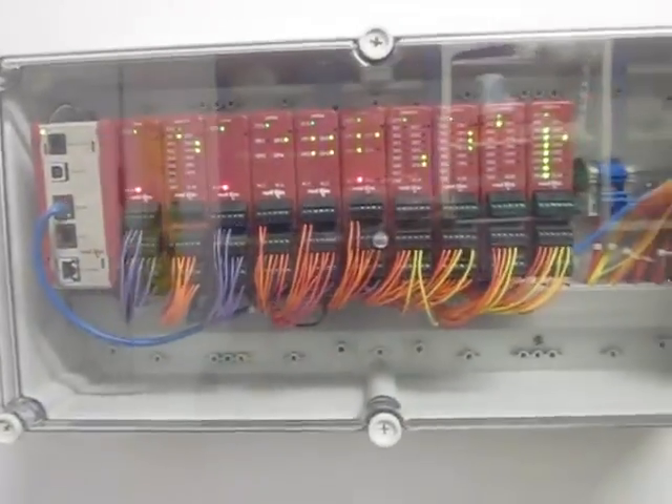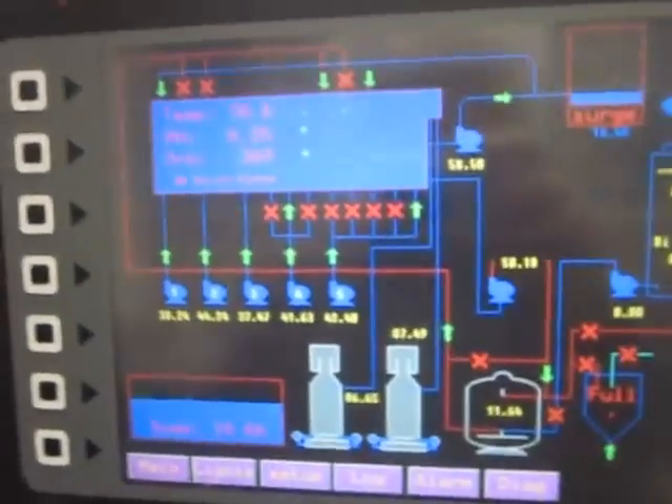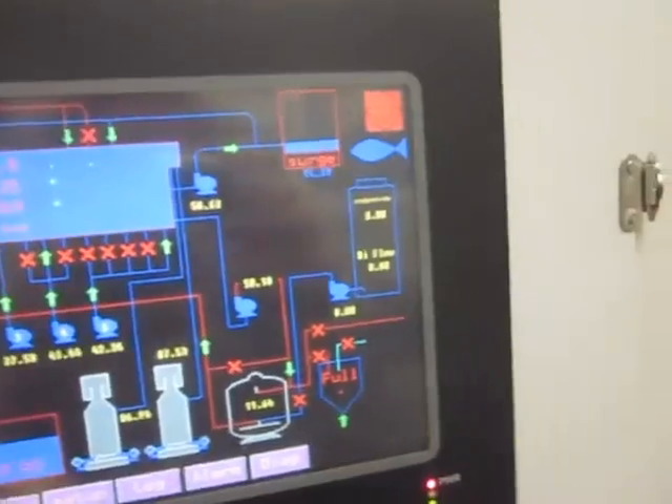Here we see some of the PLC. This over here is the main controller — it's all touchscreen. All the different flow rates, lighting, setups, all the diagnostics.